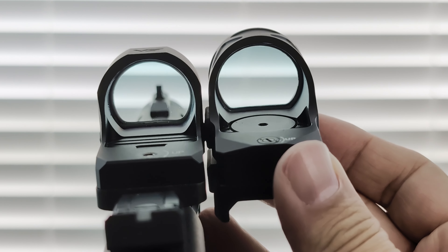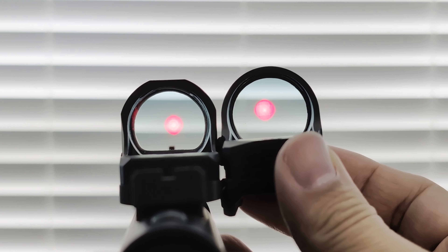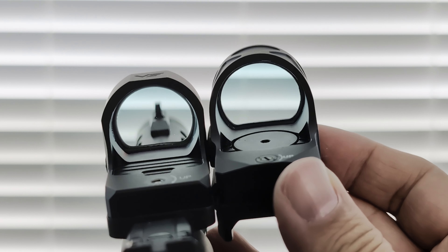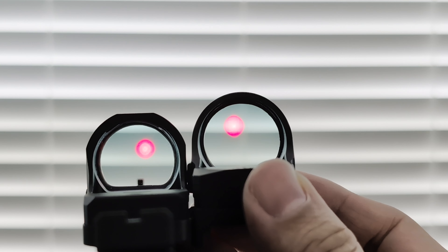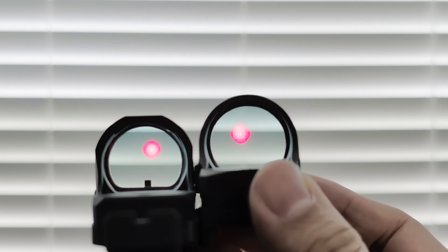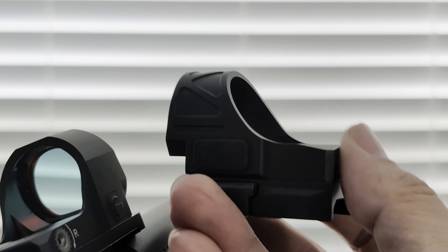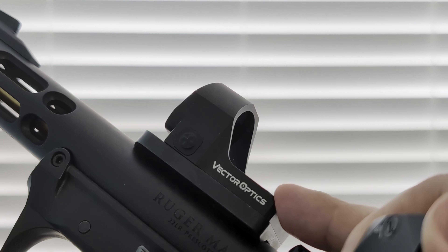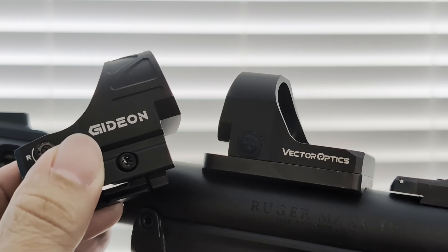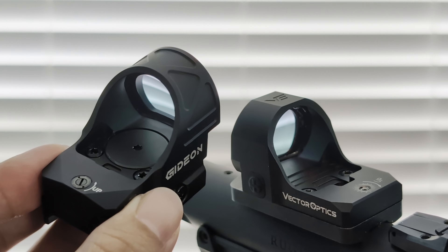Both of these dots are made in China — that kind of goes without saying, all your cheaper optics tend to originate in China. So that's really all I have to show you today. Just wanted to do a really quick comparison for these budget SRO-type red dots. You can check out my more detailed video on the Vector Optics where I also shoot it at the range. Both are good options if you want an SRO-style optic for not very much money.